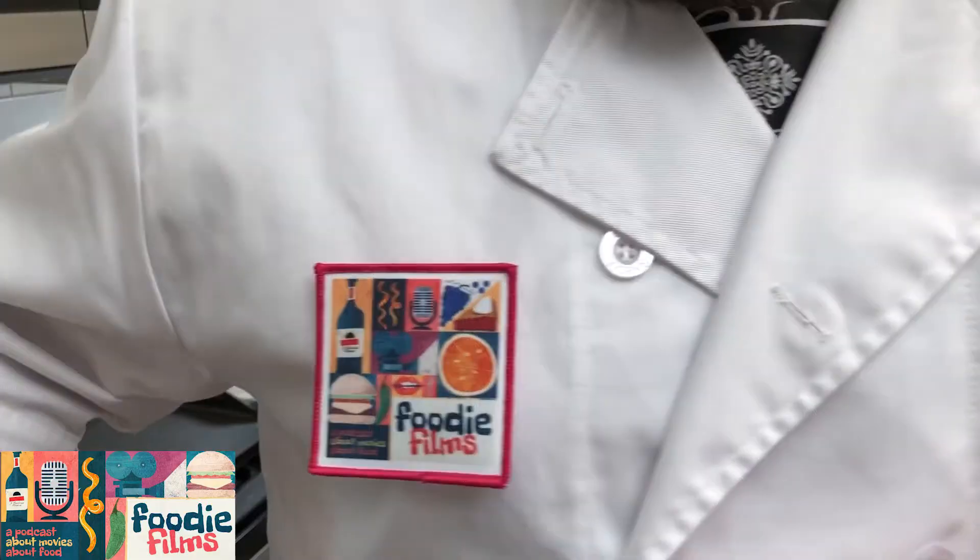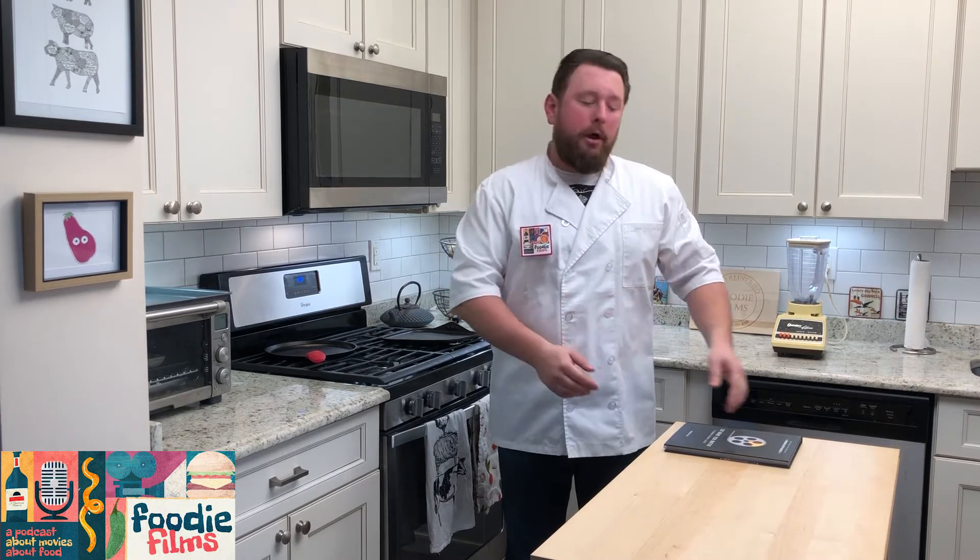Good morning, foodie fans! I just woke up. I'm hungry. I can't do the video looking like this. Hey, that's a bit better — I got this chef jacket on. I don't feel like I deserve to wear it, but I put a Foodie Film patch on it, which I still gotta sew on. I gotta do a lot of things, but first I want to cook for you guys — well, I want to cook for me because I'm hungry.